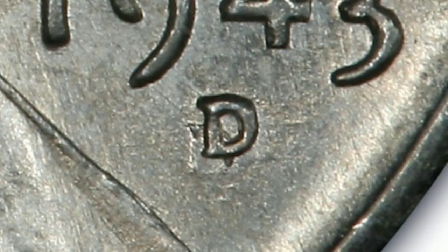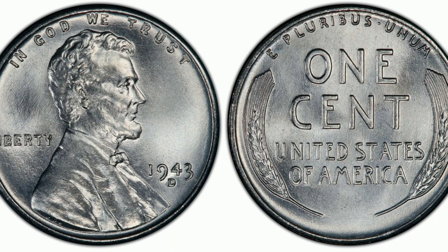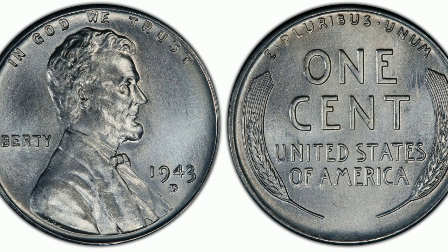World War II required vast amounts of strategic metals for the war effort. Among these was copper, which was being used in large quantities to create cents for circulation. A number of substitutes were tested as replacements before the mint settled on a zinc-coated steel blank. When new, steel cents are exceptionally bright and flashy, but the zinc oxidizes quickly if the coin is not protected, resulting in a dull, powdery finish that comes off quickly in circulation, leaving a dark gray planchet underneath.